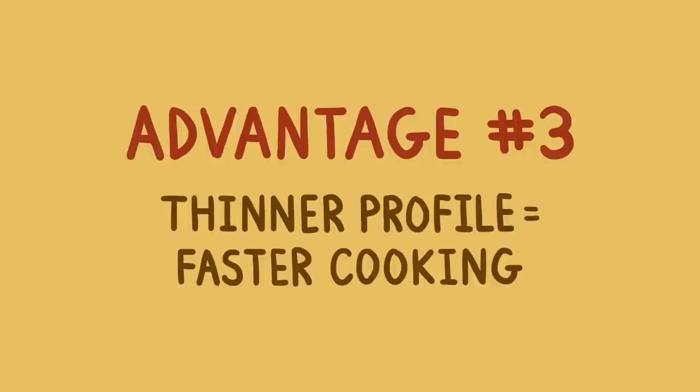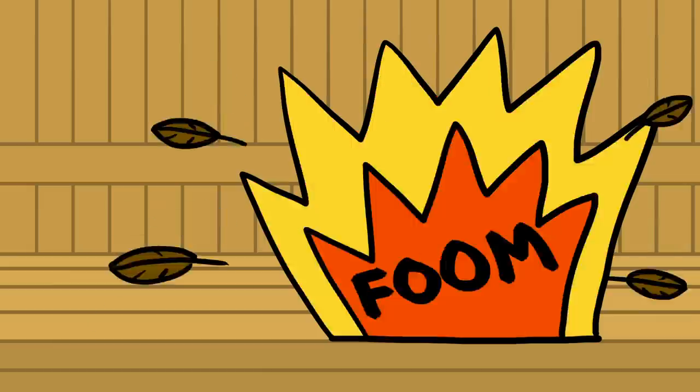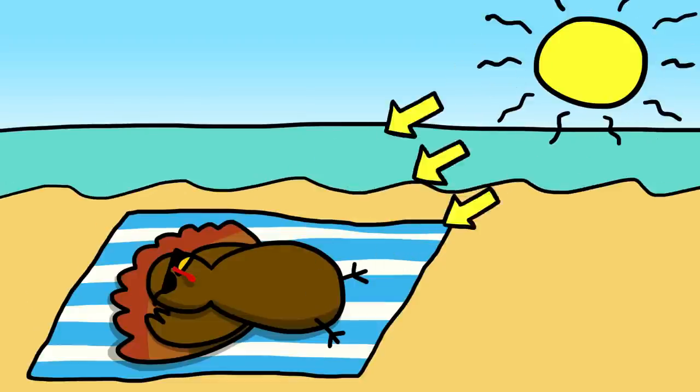Your next advantage: a thinner profile that makes for faster cooking. A normal turkey takes a few hours to cook because it's basically spherical in shape, which limits the maximum temperature at which you can cook it. If you try to increase your oven temperature too much, you end up burning the outside before the middle gets hot. A spatchcocked turkey, on the other hand, lies flat — this means you can blast it in an oven as hot as 450 degrees, making it cook in about half the time of a traditional turkey.